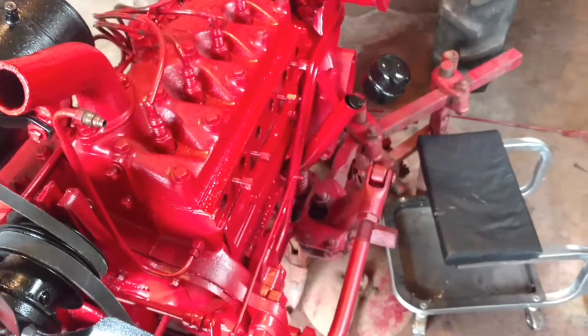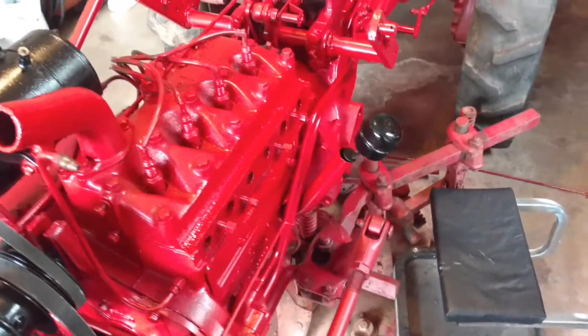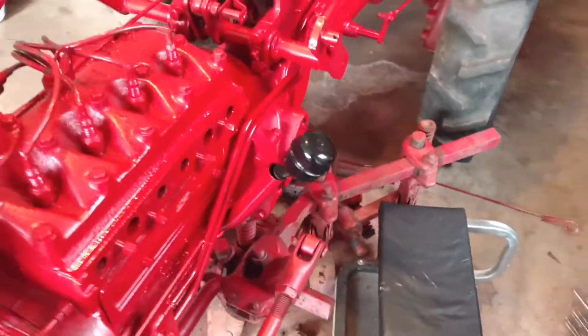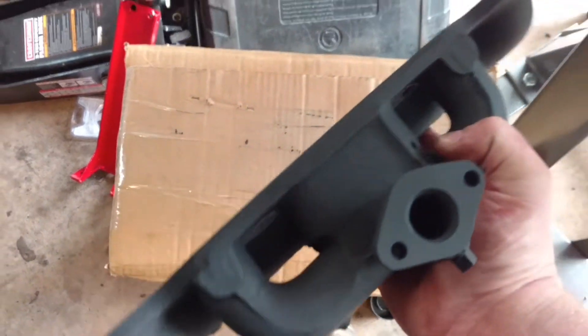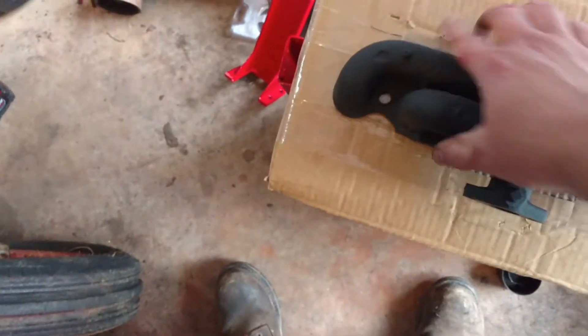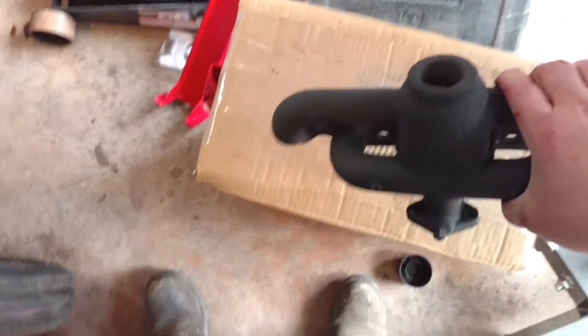I got the manifold off and I've got the old exhaust pipe out, and I had touched that up with some paint. I've got the old manifold right here. I think it's already dry. That's one inch pipe thread, and I've got a new piece of pipe to go in it.